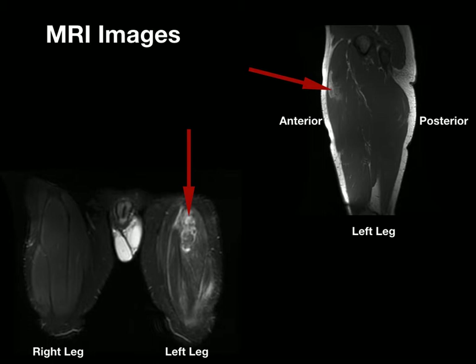Here are some of the MR images. On the AP view you can see the difference side to side between the left leg and the right leg, and on the lateral view you can see the area of muscle injury and muscle disruption in the anterior portion of the rectus.